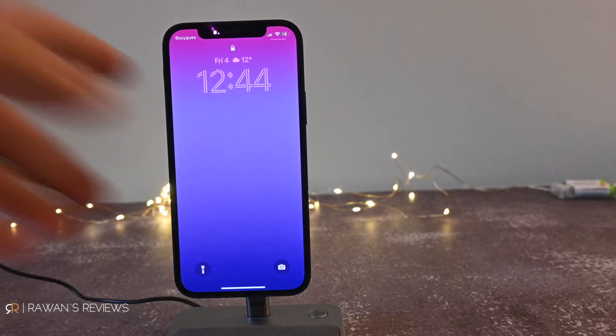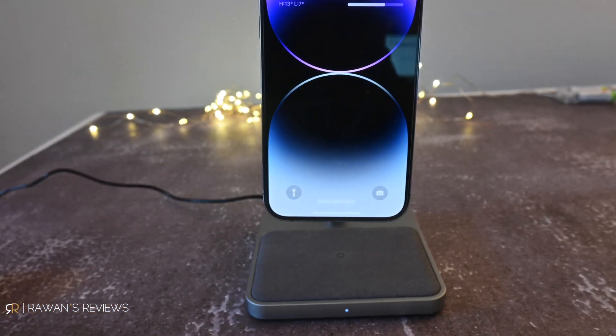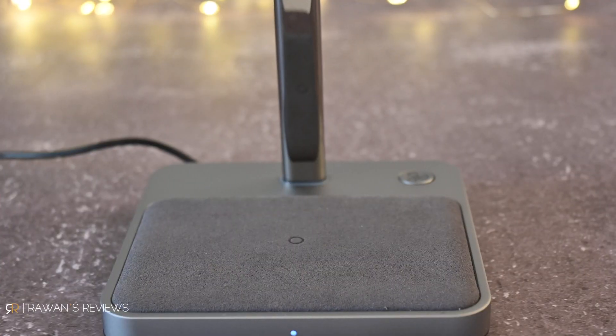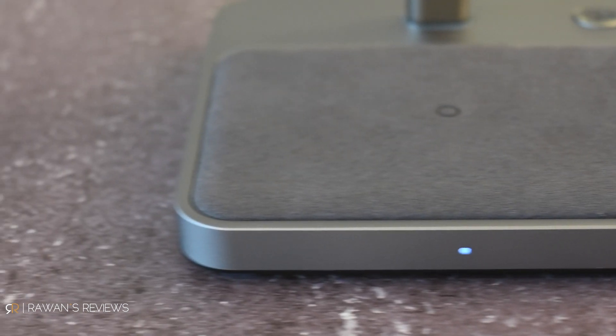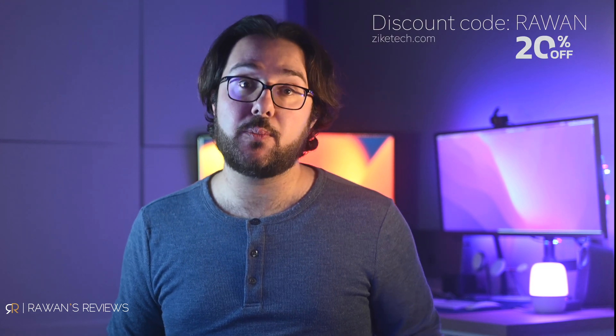The Zeke charger also has an adjustable 40-degree angle, which is a nice touch. It's a two-in-one charger with an additional Qi pad on its base that can charge another phone at 10 watts, or 7.5 watts for an iPhone — perfect for charging AirPods Pro as well. The build quality feels very well made — a smooth fabric texture throughout. It must be well made because it's not cheap: it retails at about $140, though Zeke has provided a coupon code for a 20% discount, linked in the description below.